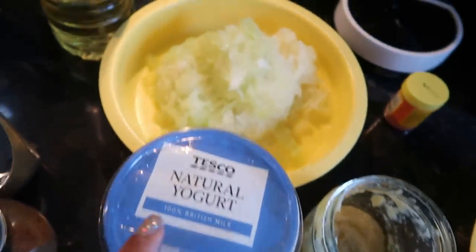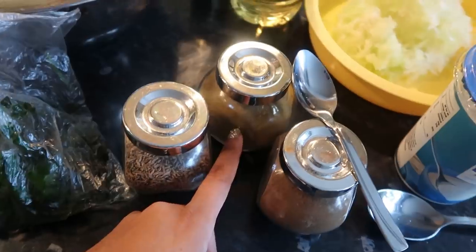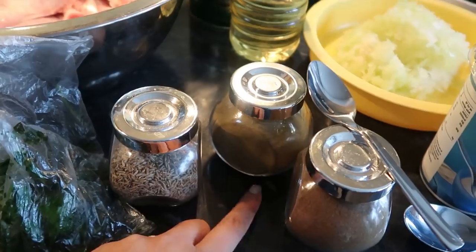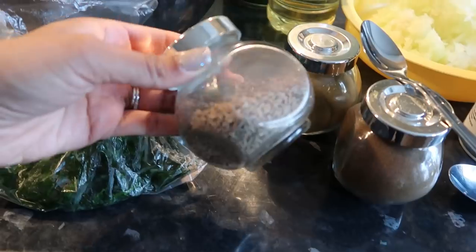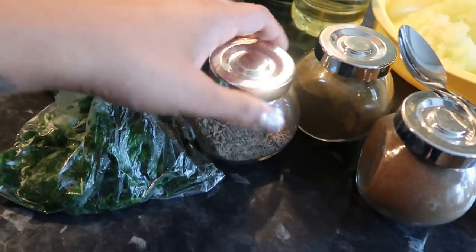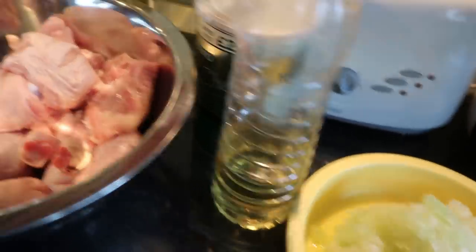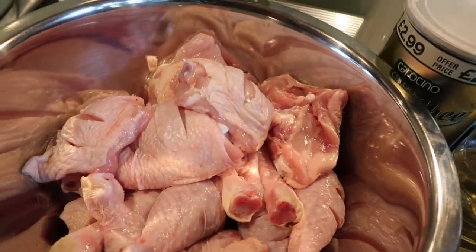You're going to need yogurt, grated onions, this is the garam masala, and this is chilani — my grandma's recipe says chilani, which I think is cumin seed powder. And this is cumin seeds. So you've got cumin seeds and cumin seed powder. And then we need some vegetable oil and some ghee.